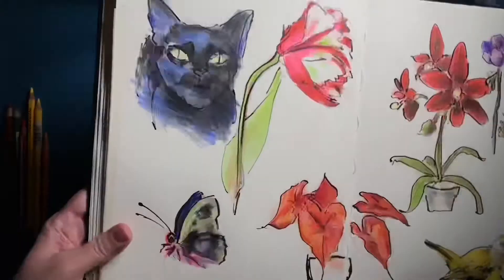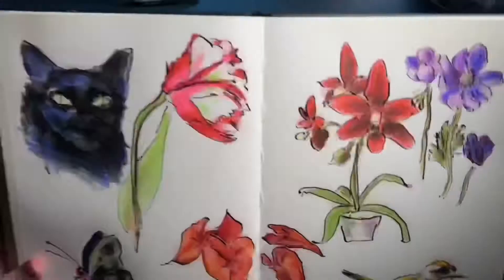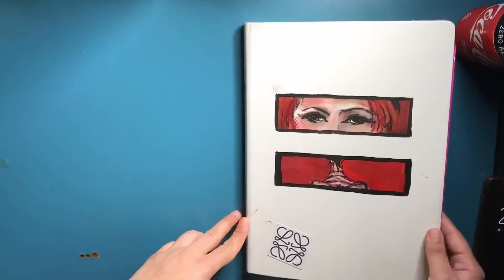Here's one, and this is my second sketchbook. This is also an Art Creation sketchbook and it's the one I use for portraits.